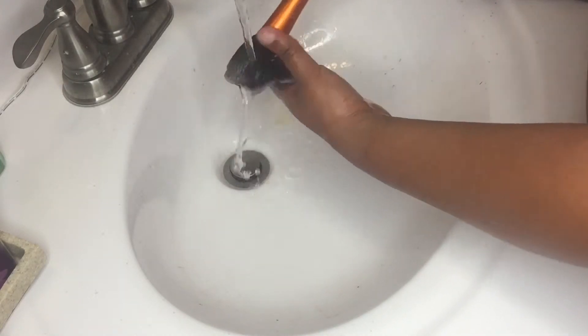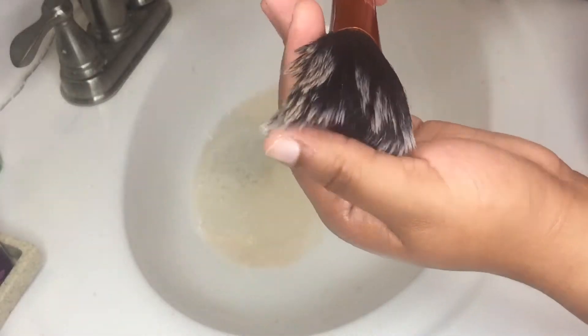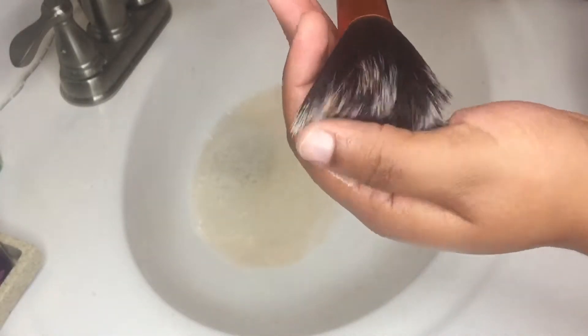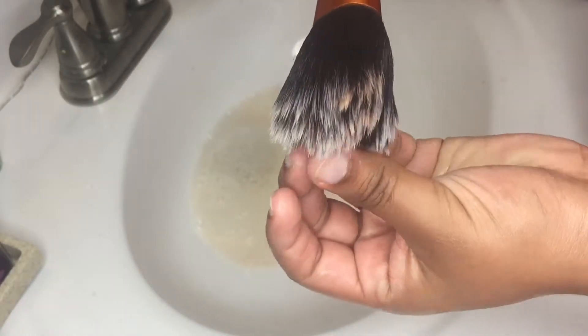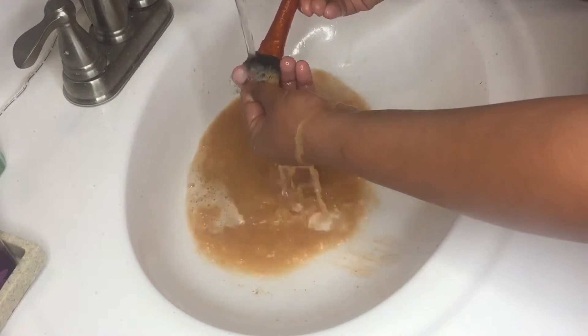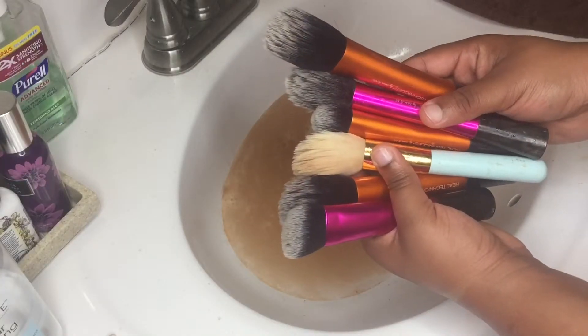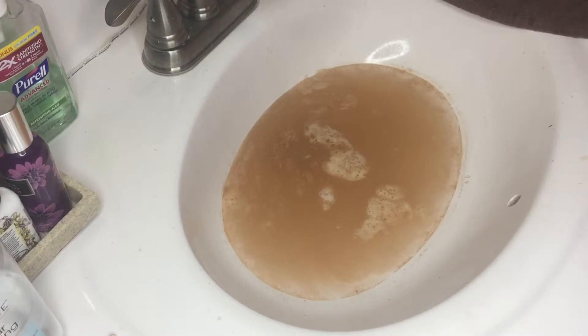I'm just going to be rinsing all the soap out. The reason I use coconut oil is so it doesn't get too soapy — I know it looks soapy, but not so much that I can't rinse out the brushes. After you're done cleaning your brushes you're going to want to make sure you clean up your bathroom sink.